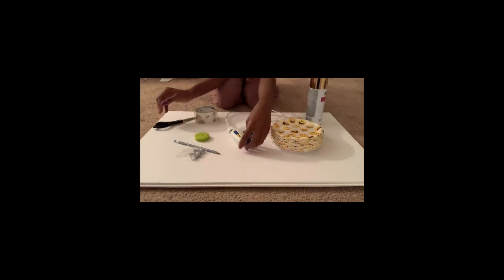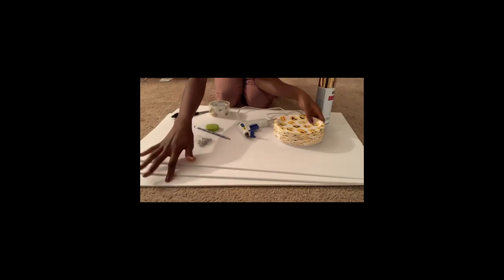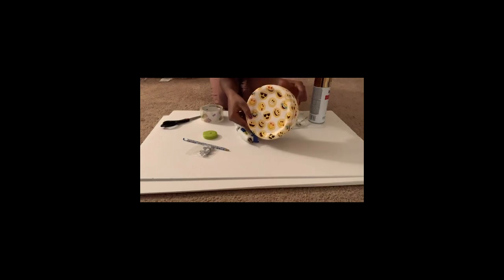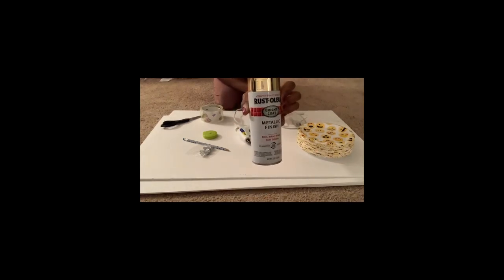These are the materials you'll need for the wall art. I got most of them from Dollar Tree. First, you'll need a foam board — I got three from Dollar Tree. You'll also need plates; one pack has about 20 and costs a dollar. And this is the metallic spray paint I'll be using to spray my design.